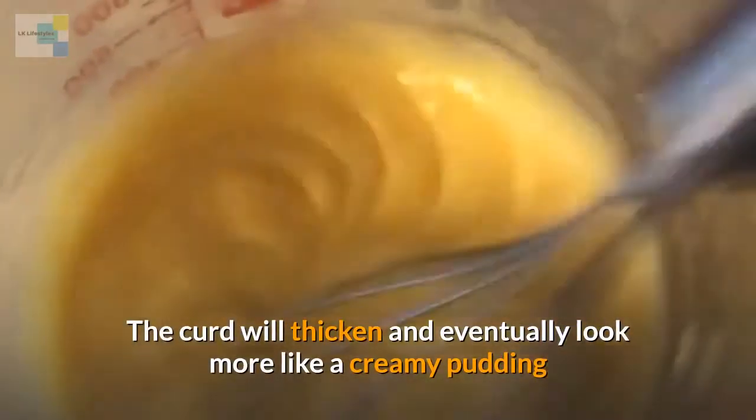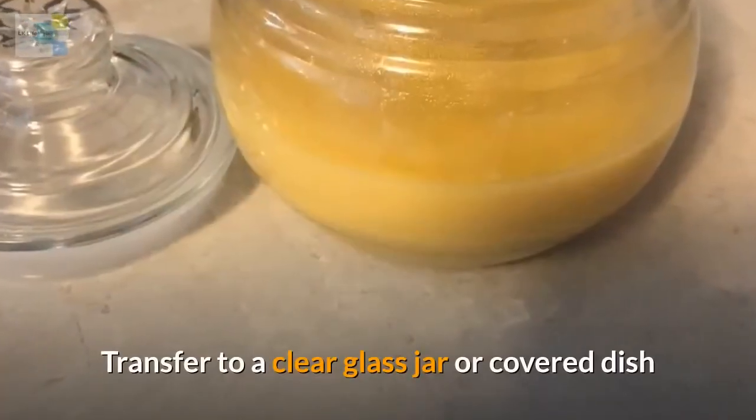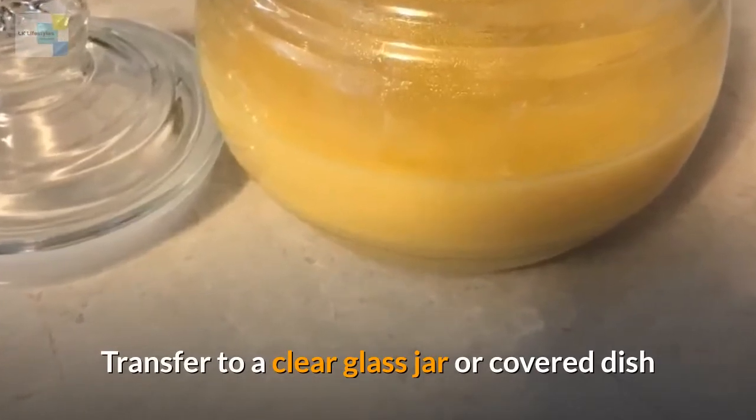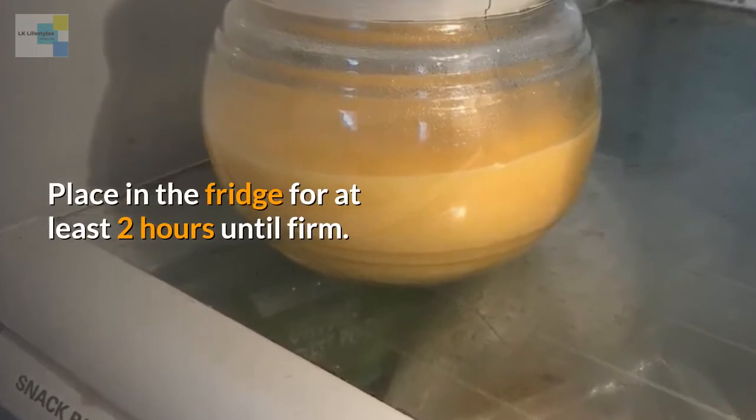The curd will thicken and eventually look more like a creamy pudding. Transfer to a clear glass jar or covered dish, and place in the fridge for at least two hours until firm.